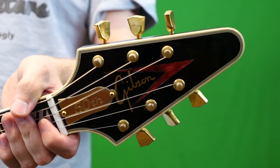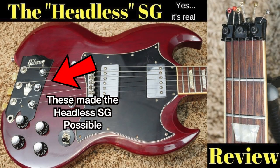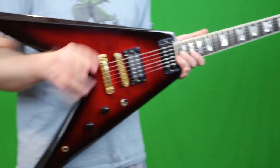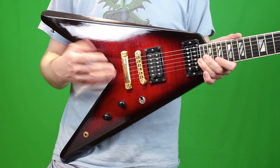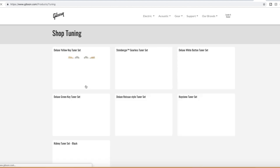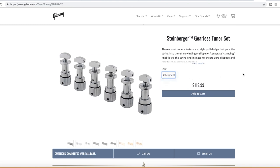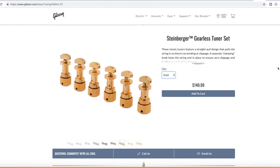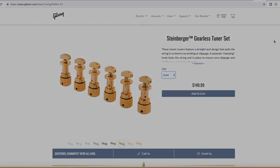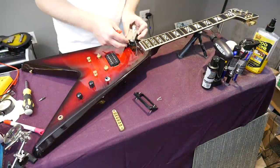The other big thing: it came stock with Steinberger gearless tuners. You used to be able to take those off and sell them on eBay for around $350 because Gibson bought the Steinberger brand in the '80s and did pretty much nothing with it. But with the revival of new Gibson, you can now actually buy those separately for cheap — anywhere between $99 to $129 depending on whether you want black chrome or gold. This particular one has been highly modified, but let's go ahead and throw it on the workbench.